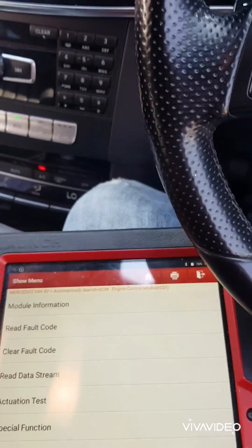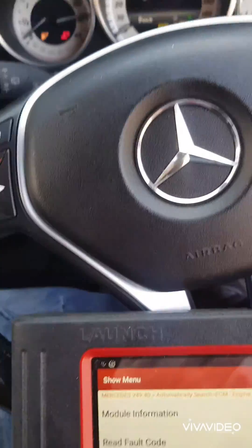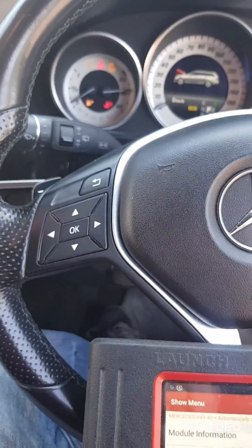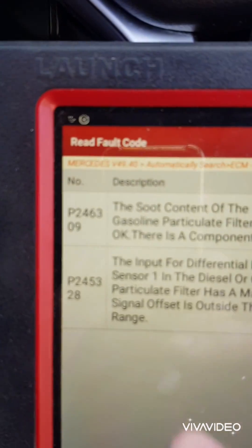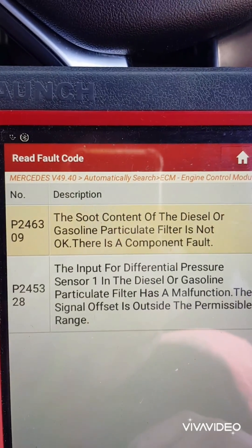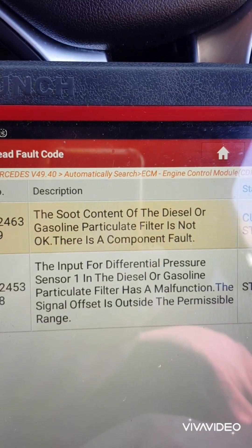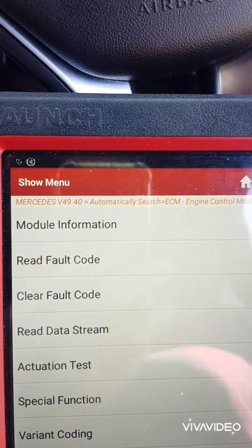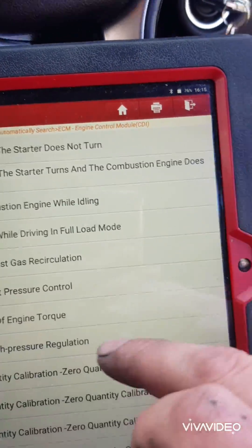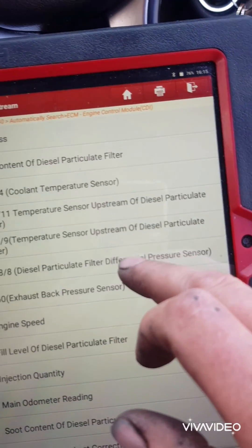Mercedes very rarely have a blocked DPF — they very rarely need cleaning. We've got a 2013 E250, and the main code everyone gets is that the DPF is not okay. This one is actually pointing to the most common fault, which is the input sensor for the differential pressure for the DPF. We'll go to live data and I'll show you what the issue is.